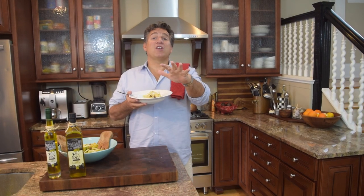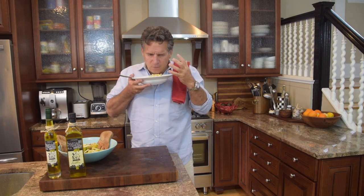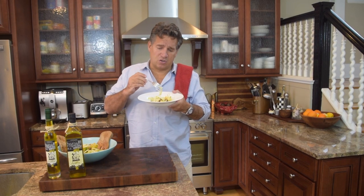The first thing that hits you is that aroma — that anise from the fennel, the olive oil, the rosemary, and you've got the orange. Oh my god, it's just gorgeous. Just delicious to look at.